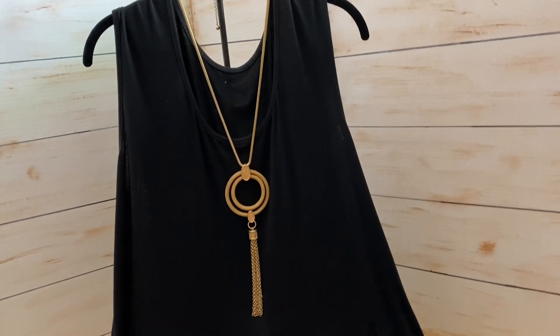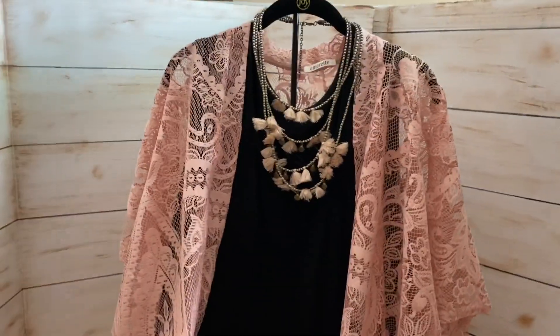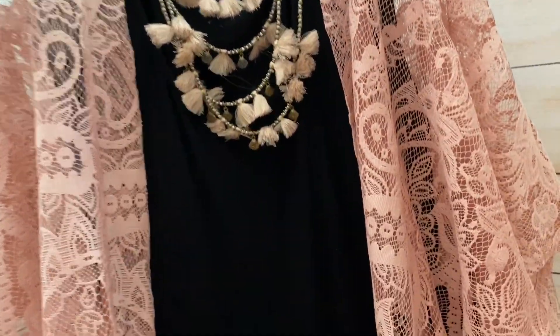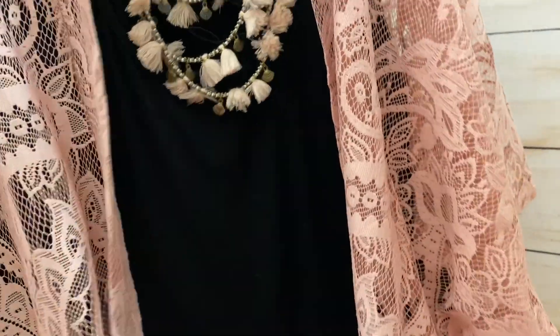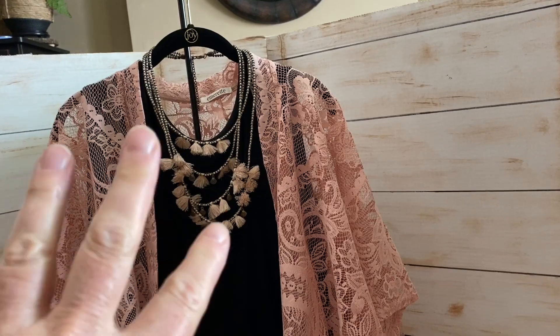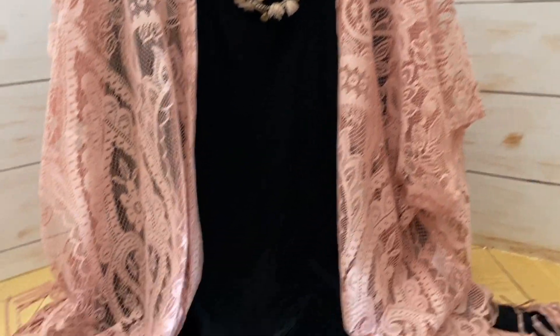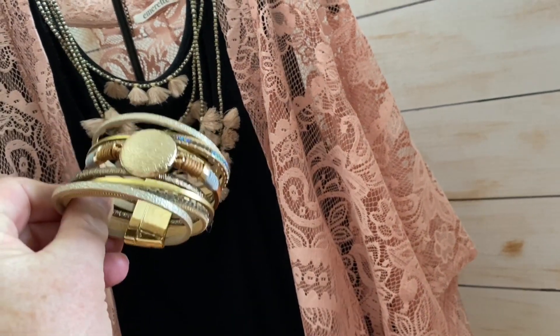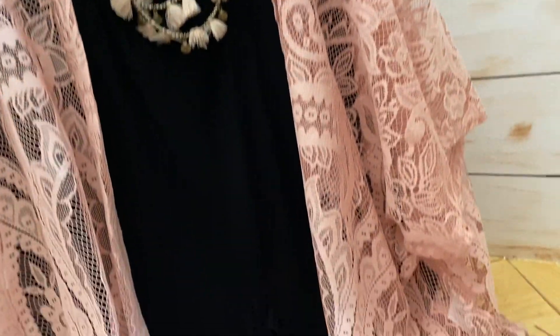Now let's put the pink kimono on and see what it looks like. Here I put that lace, pale, blushy pink kimono over the black — and it looks stunning, again with a boho-looking little tassel pink necklace and all the fringe. I included the same little cuff that picks up the browns in the necklace, and my gold shoes.